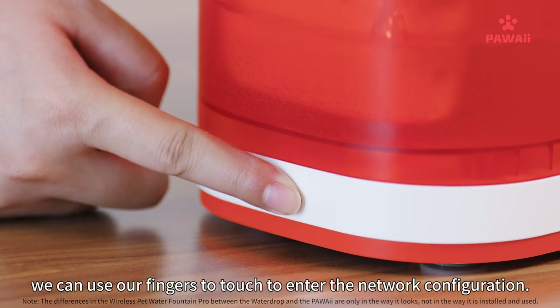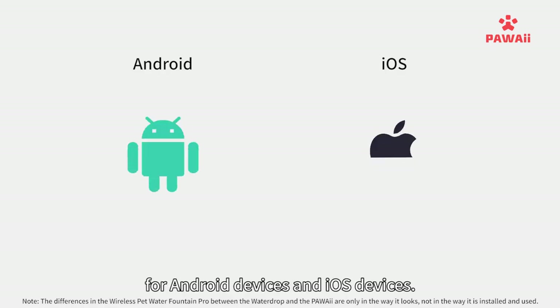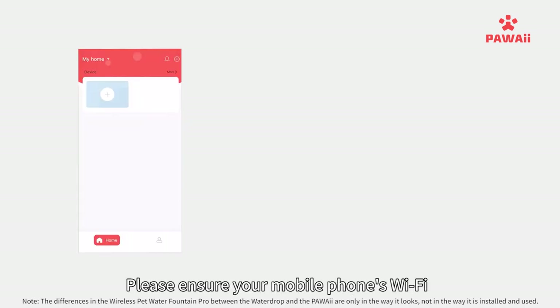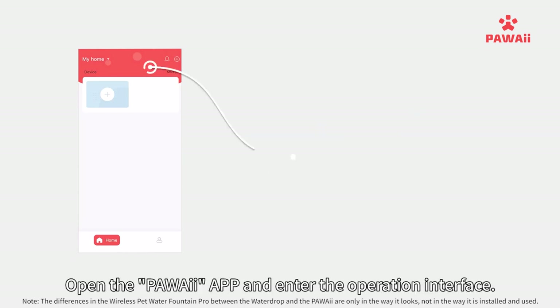Touch the indicator light to enter network configuration. For both Android and iOS devices, scan the QR code to download the Power app. Please ensure your mobile phone's Wi-Fi and Bluetooth are turned on before proceeding. Then open the Power app to access the operation interface.